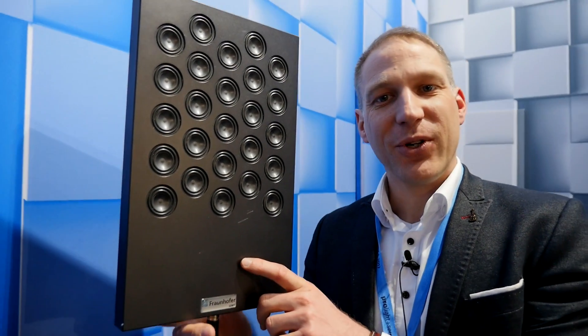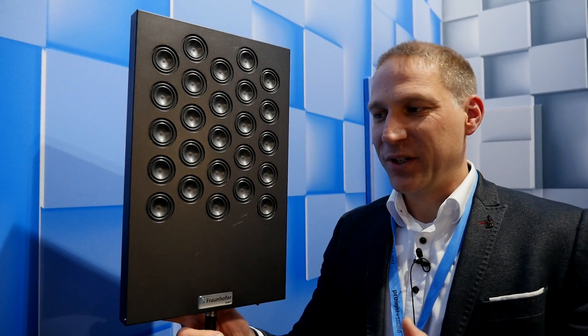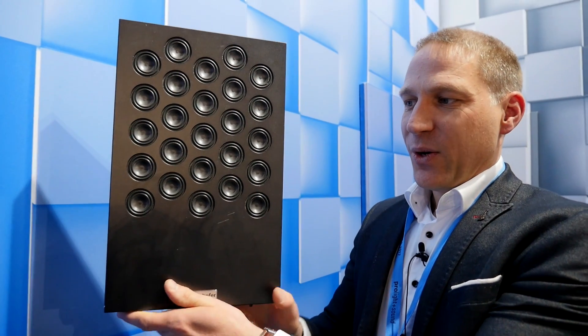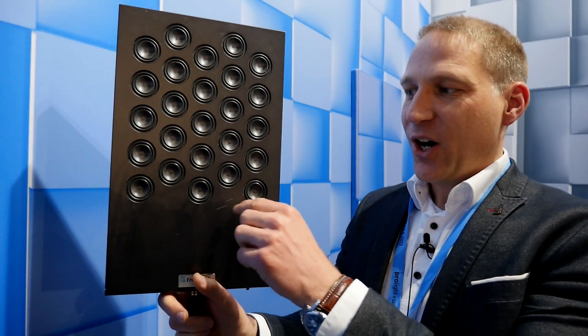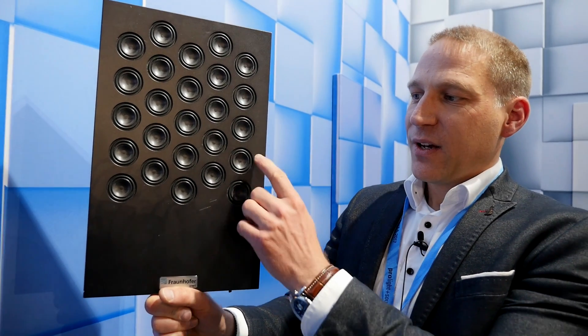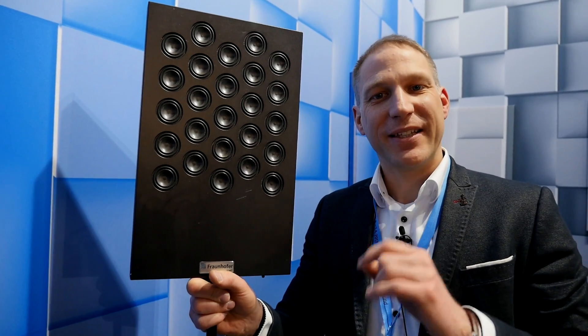Our aim was to get the acoustic potential — the acoustic sound quality from a standard loudspeaker — into a very thin loudspeaker like we have here. How is it possible? First, we have to move air. All the time, to create sound pressure, we have to move air. We can do that with a big woofer, or we can do it with a lot of small drivers. The basic principle is to use many micro speakers to move the same air volume as one single woofer.